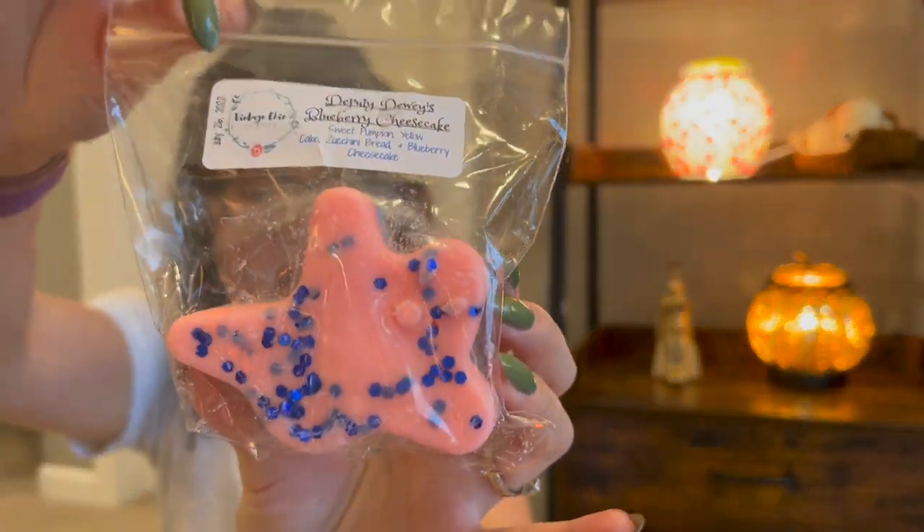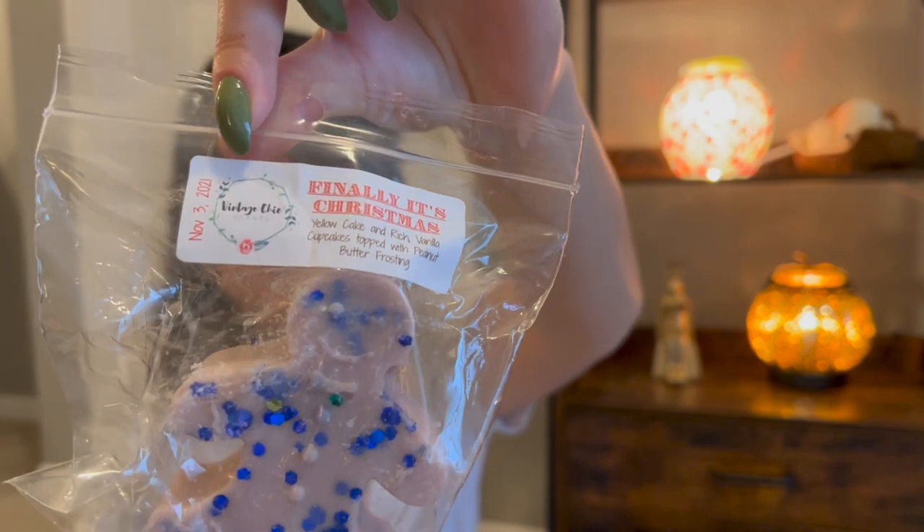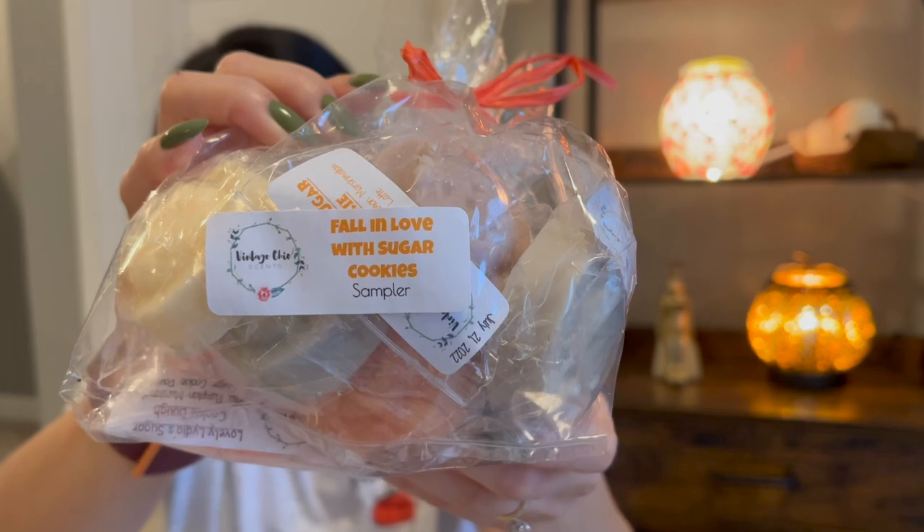Black Cat Crunch is a Cider Lane blend from July of this year — I don't know if I'm going to warm it yet. Deputy Dewey's Blueberry Cheesecake — also newer, I just thought I'd grab it because of the sweet pumpkin, but it smells so good I'd do it any time of year. I also grabbed my Fall in Love with Sugar Cookie — a Vintage Chic Scents sugar cookie sampler mixed with other fall blends. I pulled the whole sampler, but I'm not going to warm it right away because I like to let my Vintage Chic Scents wax cure a little bit longer.